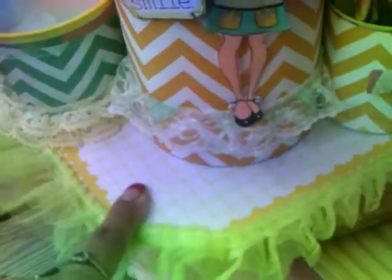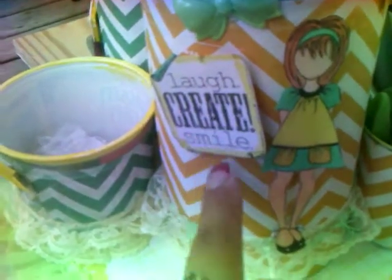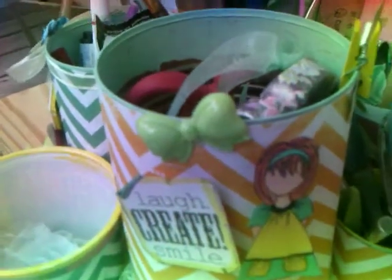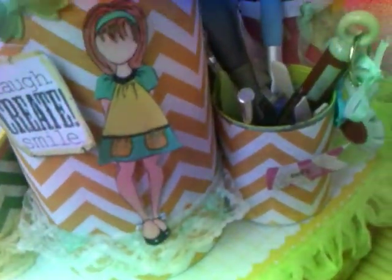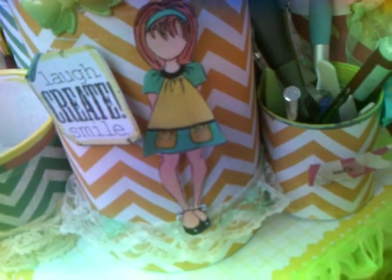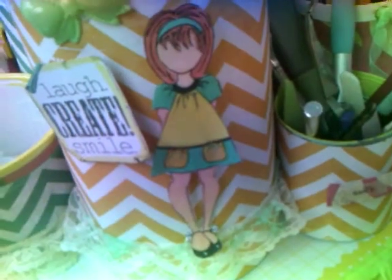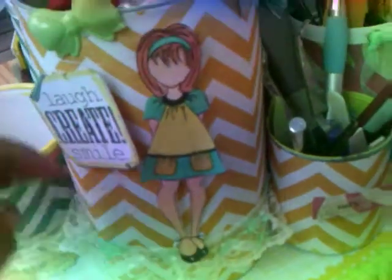This big can here is stamped 'laugh, create, smile' — I had a stamp there from the dollar bin. And there's one of those bowls that I'm so in love with right now; I'm using that on everything. And that's a prima doll that I colored — I printed her out from the computer on a four by six. She's actually on four by six paper; instead of blowing it up, I just shrank her down and colored that, and added some lace here.